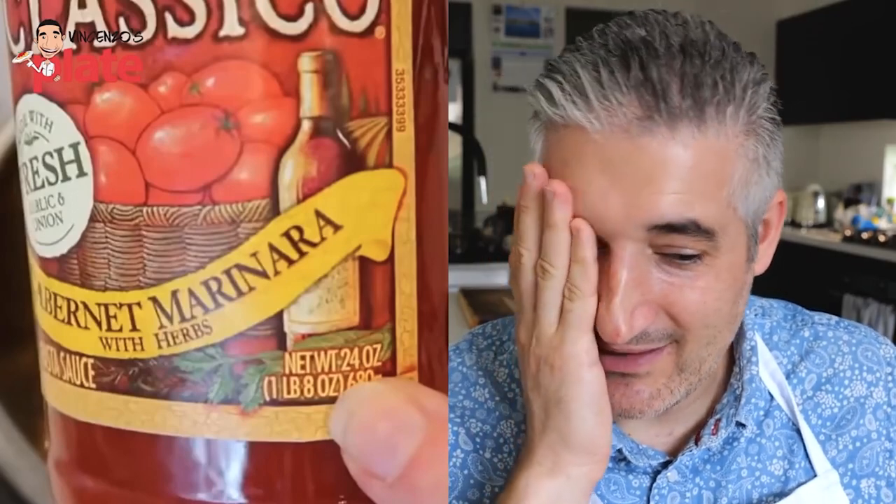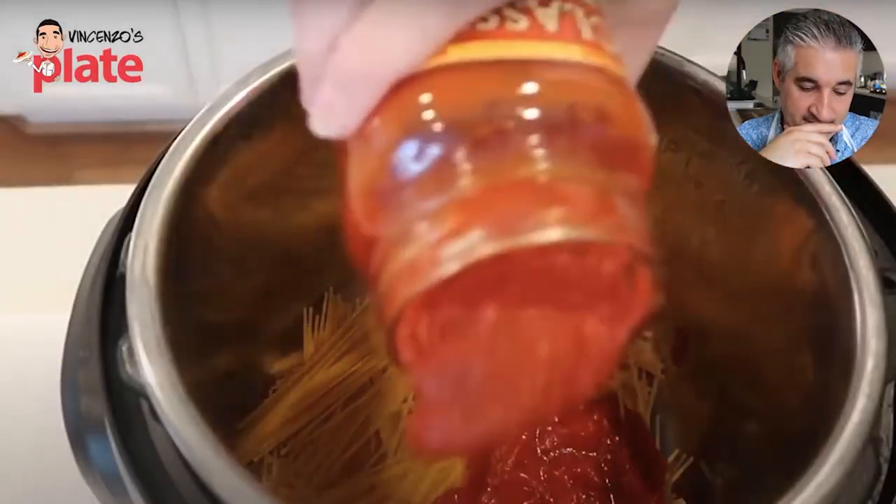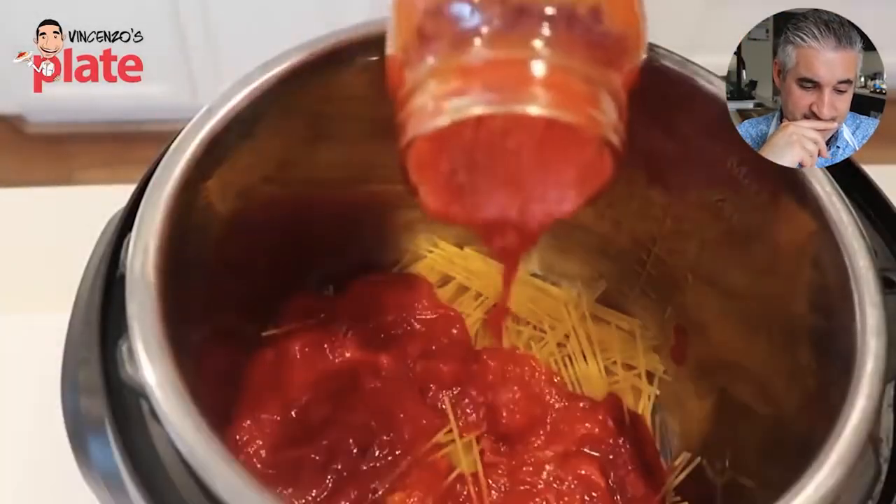Oh, that looks so sad. Marinara sauce is already done. Okay, I hope it's a good brand. It's one of my favorite brands and it's a little bit cheaper than the really expensive kind, because right now things are expensive. A 24-ounce can of spaghetti sauce. First she called them noodles and now she's calling it spaghetti sauce — I'll be confused.